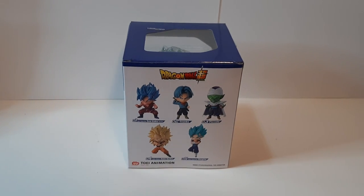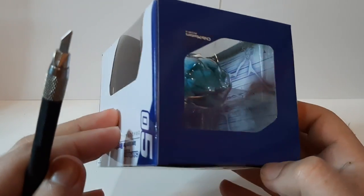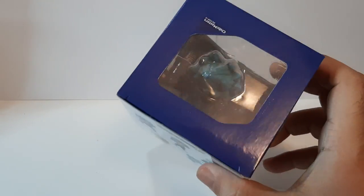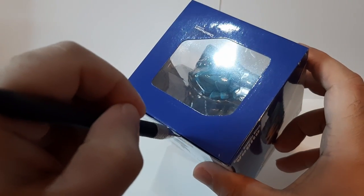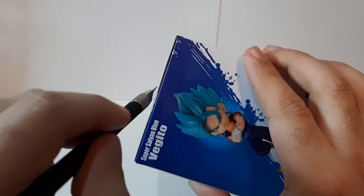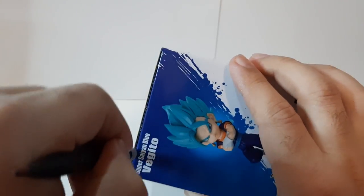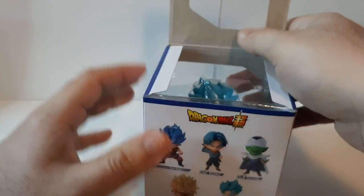Now time to unbox this. First things first, we gotta open the top part right here — as you can see it's taped up. So with the trusty exacto knife, going in there to cut the tape. That's one, that's number two. Usually they have three but I guess this time they only put two.